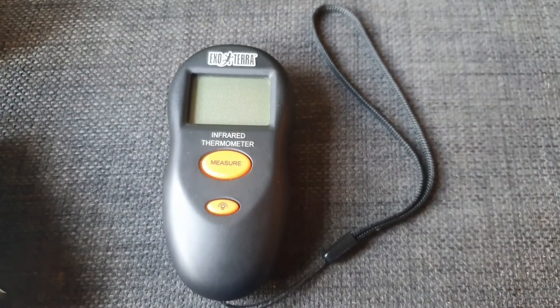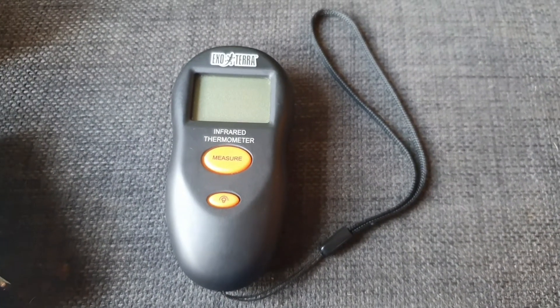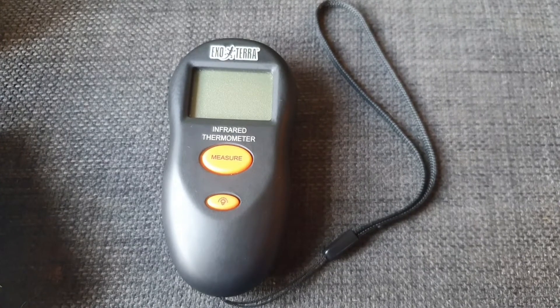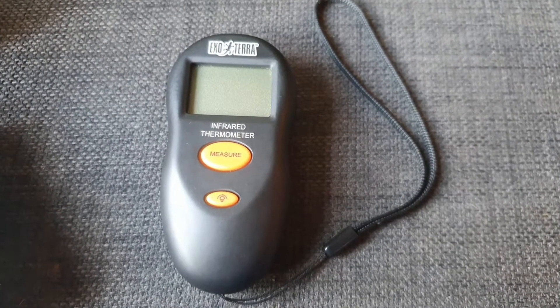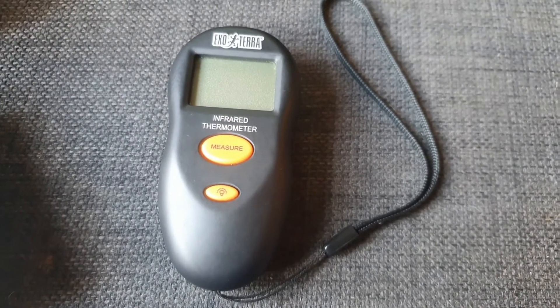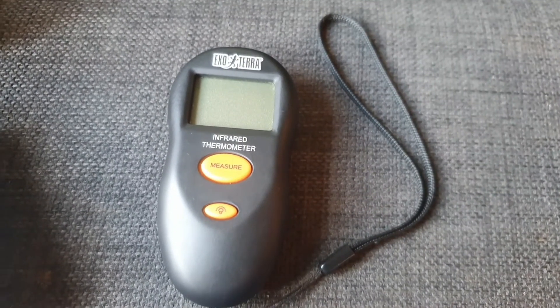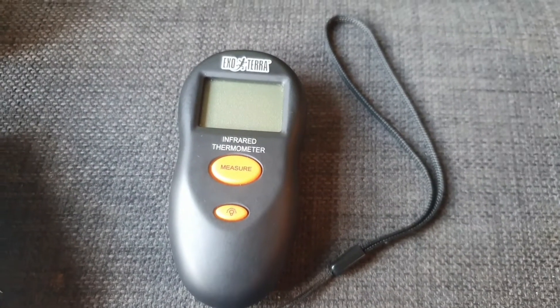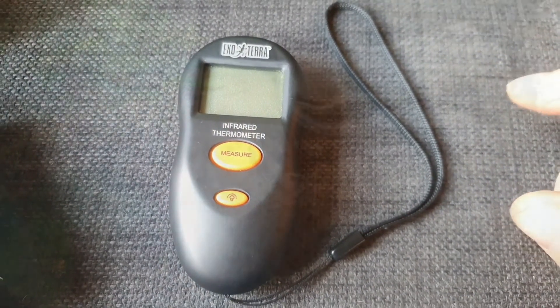That is basically it — just a quick look at this. I've been using it for a long time now and it's never given me any problems, so I can recommend it. That was the ExoTerra digital infrared thermometer. Thanks very much for watching and I'll see you in the next one.